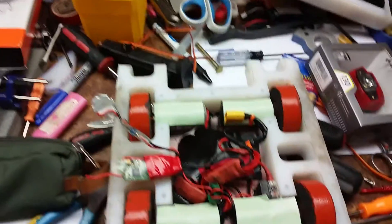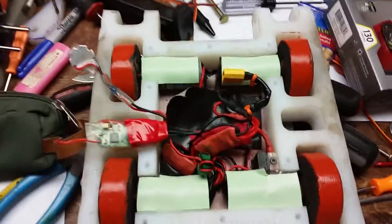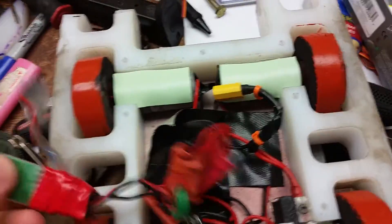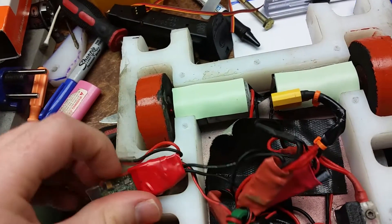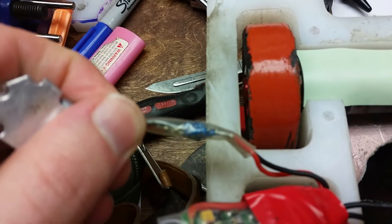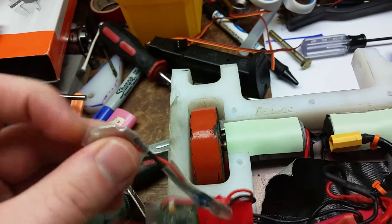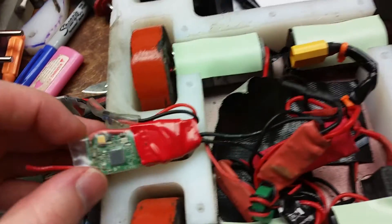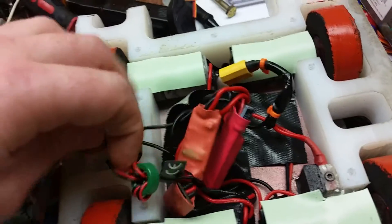Recording a video of the guts of a four-wheel drive combat robot. We have the receiver right here — the receiver actually powers the power LED, which is just wired in. It has a bunch of resistors that you can clearly see through the heat shrink tubing, just to keep everything nice and prevent shorting. That provides the lighting, which shines right through the side.